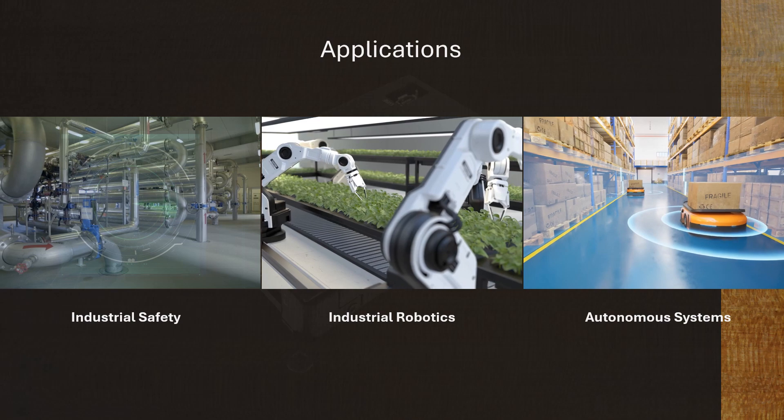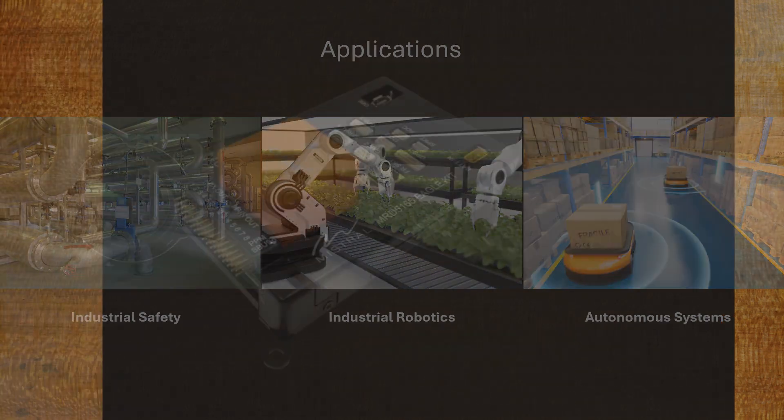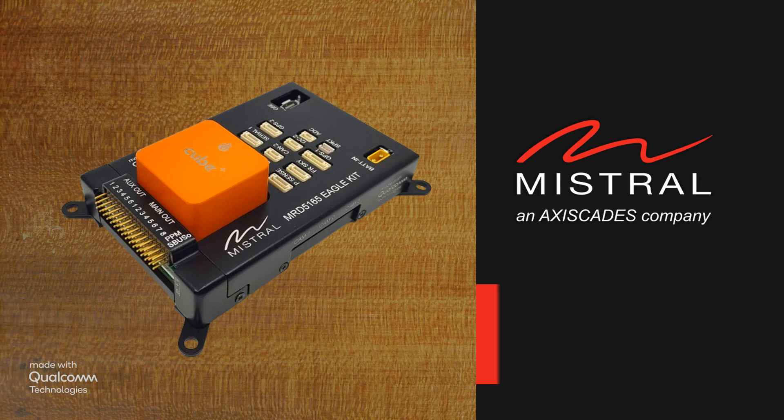You may also watch the other videos in this series, featuring concurrent multi-camera streaming and object detection on three camera feeds simultaneously.